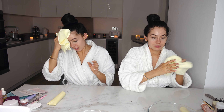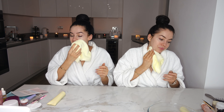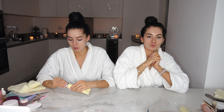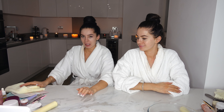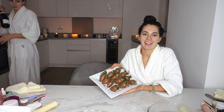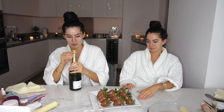My skin feels so good — it looks like a baby's. The facials are doing a good job. I think we should have some drinks and the strawberries are probably ready now. We put them in the fridge to cool them off. They're looking so good! And we've got some champagne for a proper spa day. Should I open it?